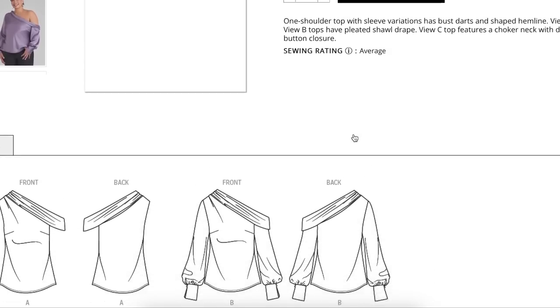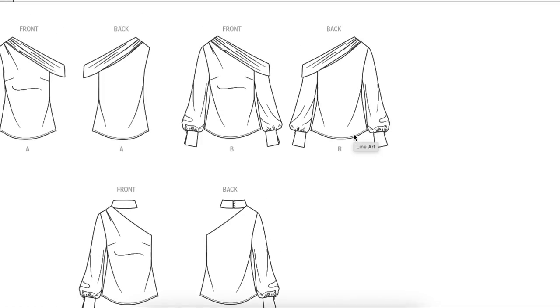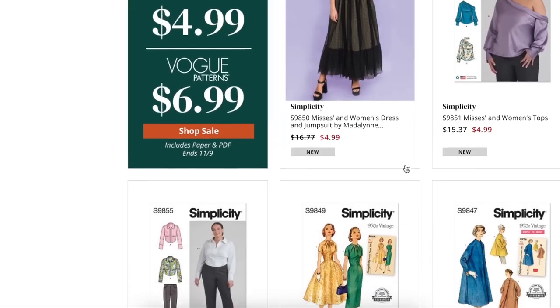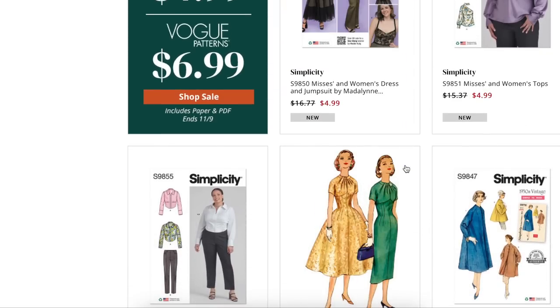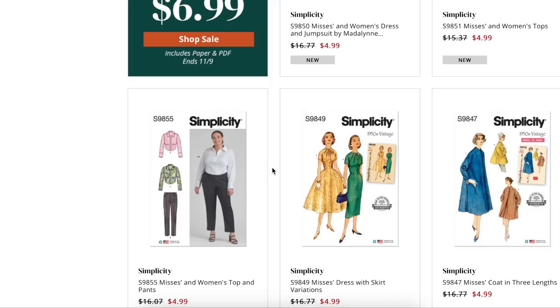I hear you girls — I see your TikTok videos, your Instagram videos, and I'm with you. Not even a fisheye dart in the back — nothing. I feel like they're doing a little bit, but they're so far behind the eight ball. They got started so late with making patterns for all kinds of body types that they're still playing catch up. There's still so much more to be done.